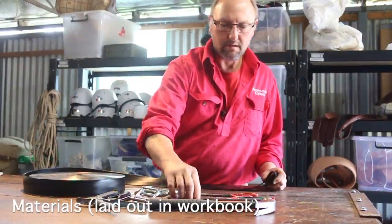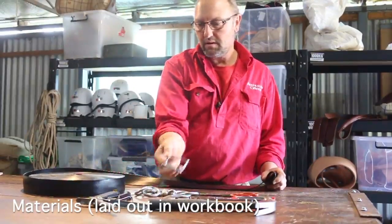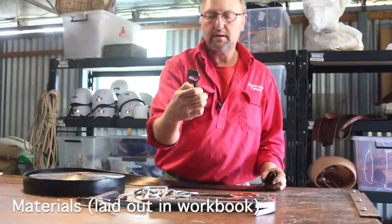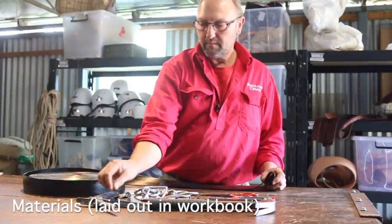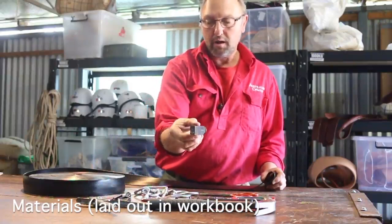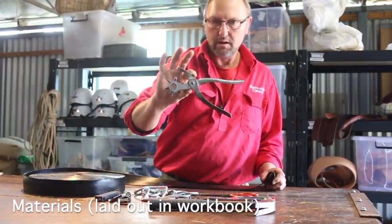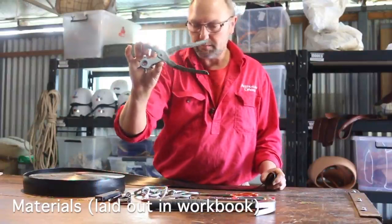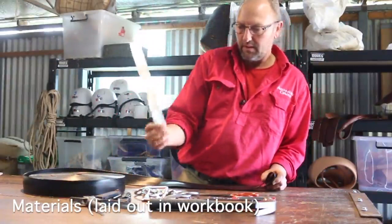A hammer. I've got two here — it doesn't matter. A 50mm buckle, a full buckle. A little device here that you use for making the slots for the buckle, a hole punch, another device called a bocker, another hole punch — this one happens to be an Osborne hole punch, that's the brand name, very good. And a ruler.